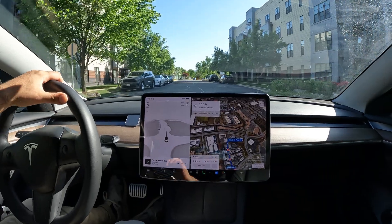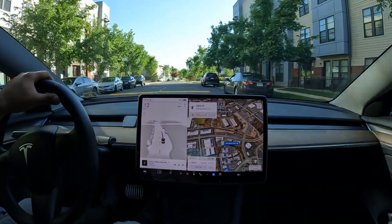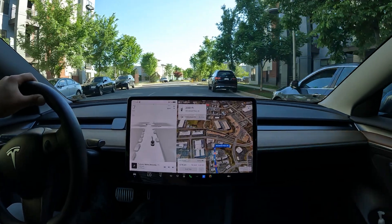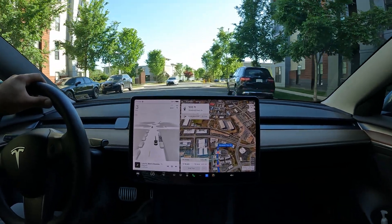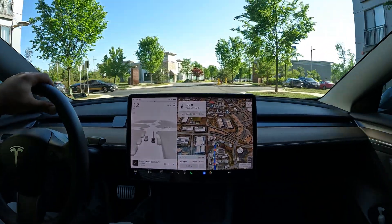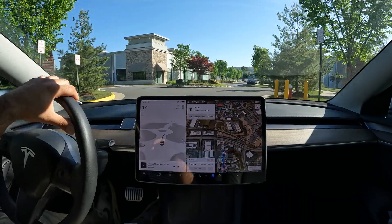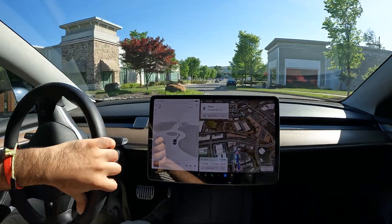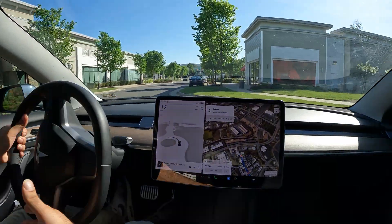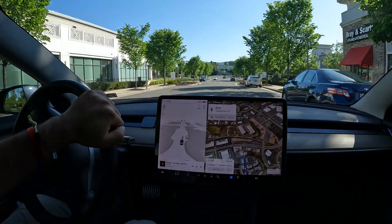We're going to test out one more auto park — trying to find a really tight spot, squeezed in between two cars. I see one further ahead that looks a little bit tighter, so we're going to test that out with live traffic happening around me so we can really see what FSD does.